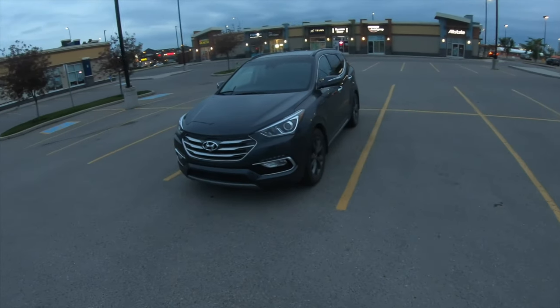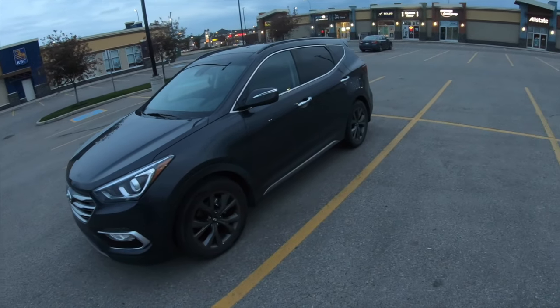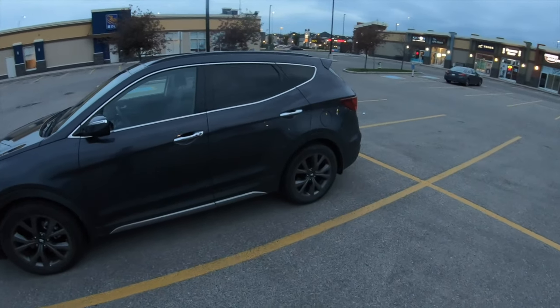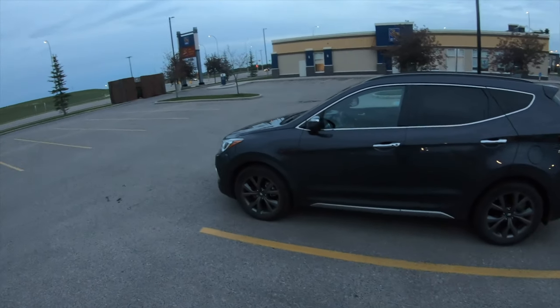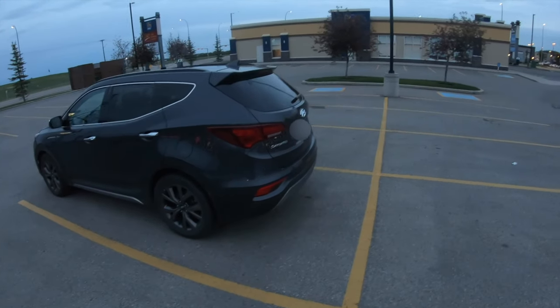Hey, what's going on guys, Pog here and welcome to today's video. In this video I'm going to do a quick review of this 2018 Hyundai Santa Fe Sport 2.0 Ultimate.